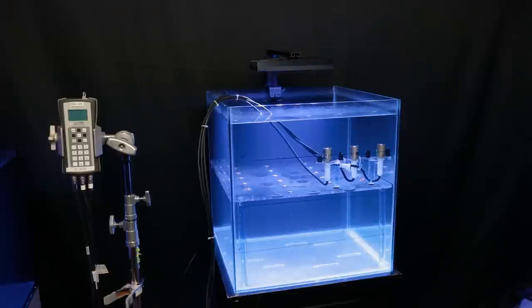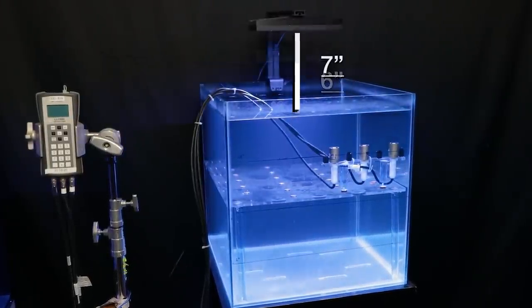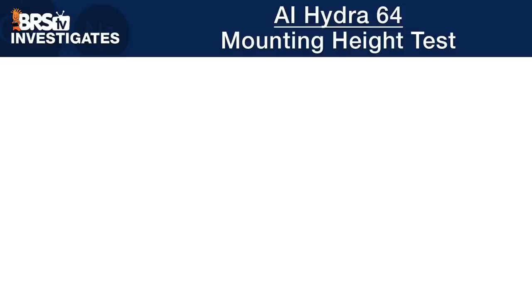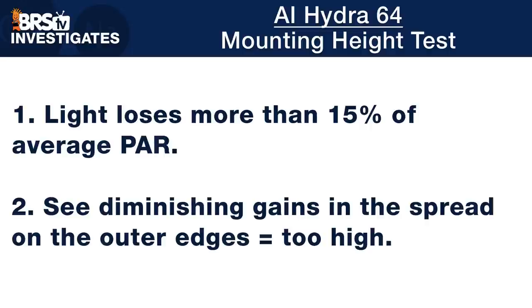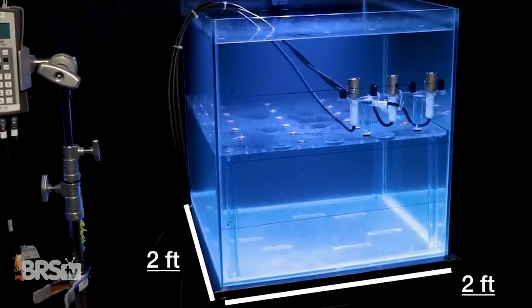After extensive testing, we believe that mounting these Hydra 64 lights at 12 inches off the water surface provides the best performance in this two-foot by two-foot cube. To test the light spread and mounting height, we mounted a single Hydra 64 at six inches off the water, took a full grid of PAR measurements at the top of the tank, then raised the light by one inch and took PAR readings again, repeating that process all the way up to 15 inches.